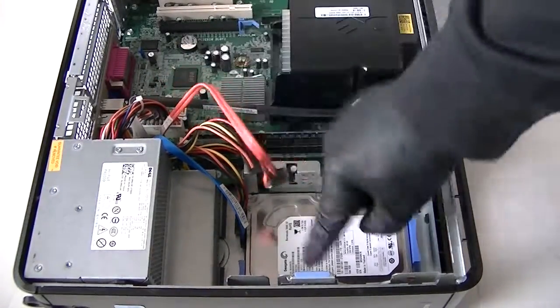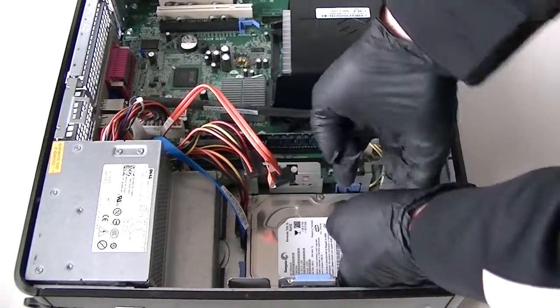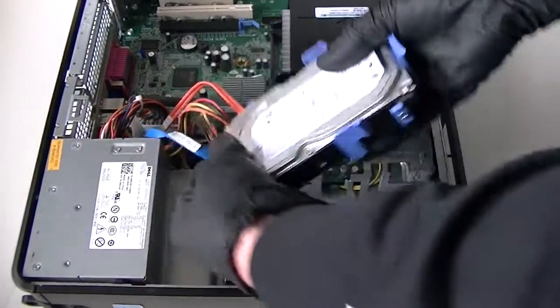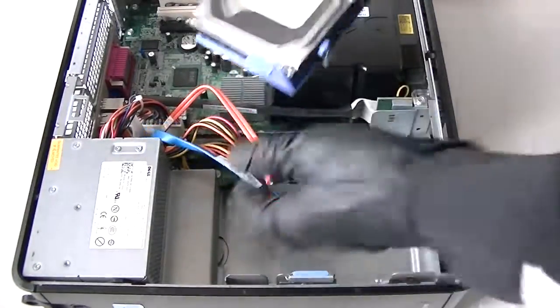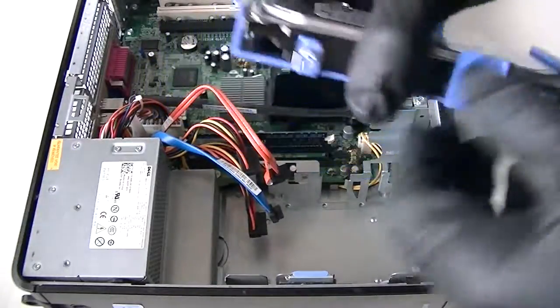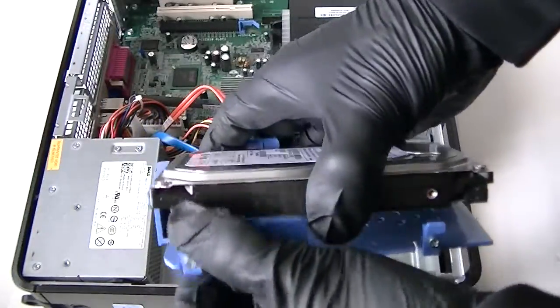Here's the hard drive. There are secure clips right here — press them to release the hard drive, then disconnect the SATA cable and power. Here's the hard drive — it's 80 gigs, so we're going to upgrade it to 500 gigs.